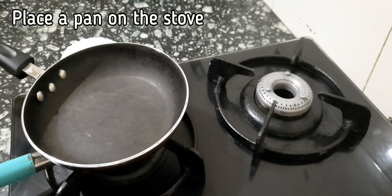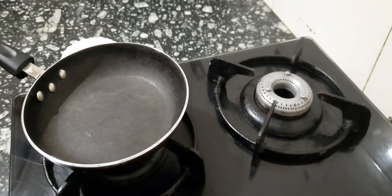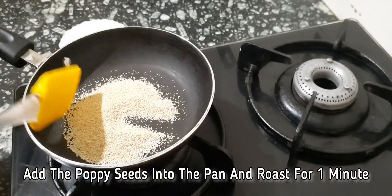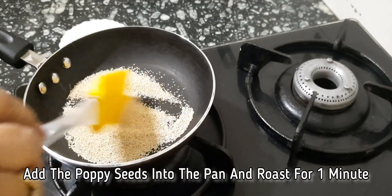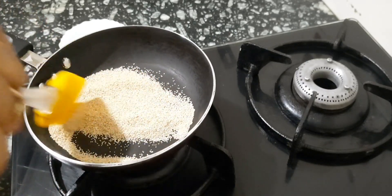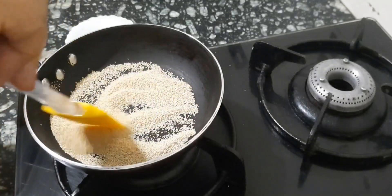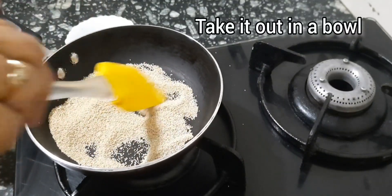Now place a pan on the stove and light the gas and put in the poppy seeds. Roast them lightly for a minute, then transfer to a bowl.